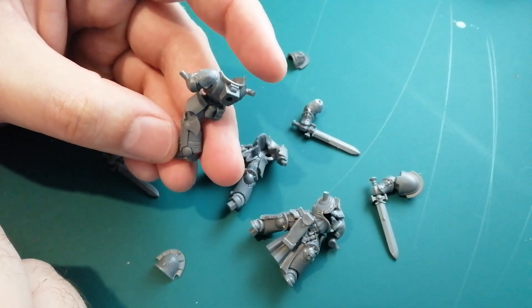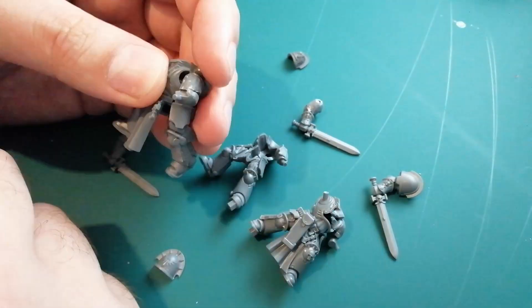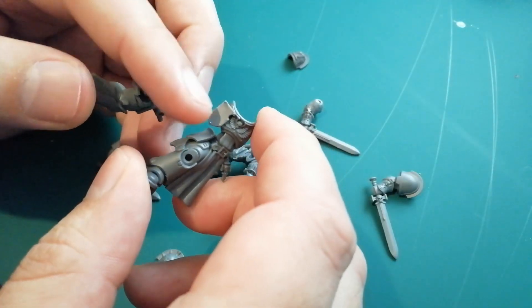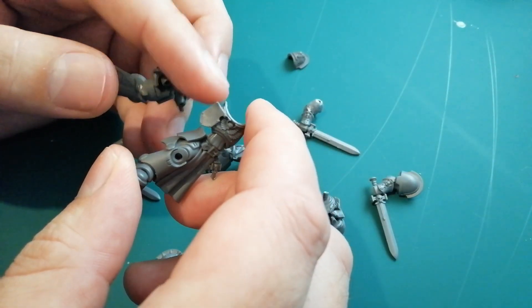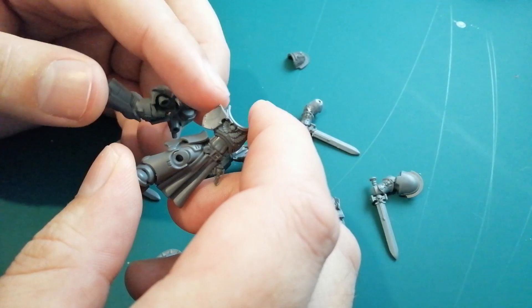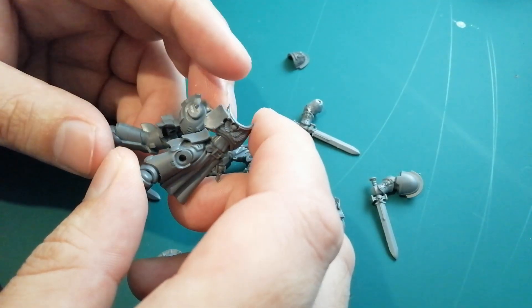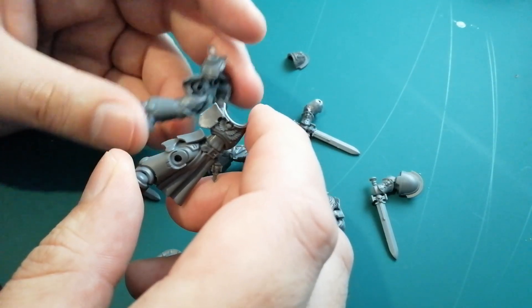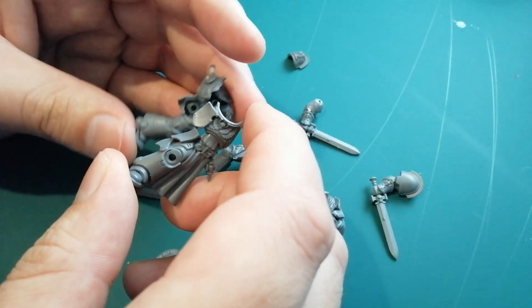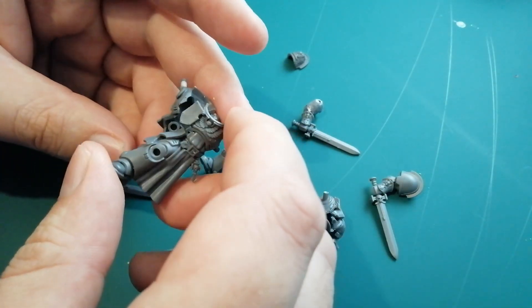Now that the shoulder pads are done, I think we can start sticking actual torso bits together so we can actually start fitting the models and working out the cool stuff. Unless of course you want to cut off these tilt shields - you do get some chapter-specific ones. Like the Dark Angels upgrade sprue has one if you want to swap it over. But the plans I've currently got, I think I'm just going to leave them. So yeah, I'm going to go ahead and start gluing the bodies together.